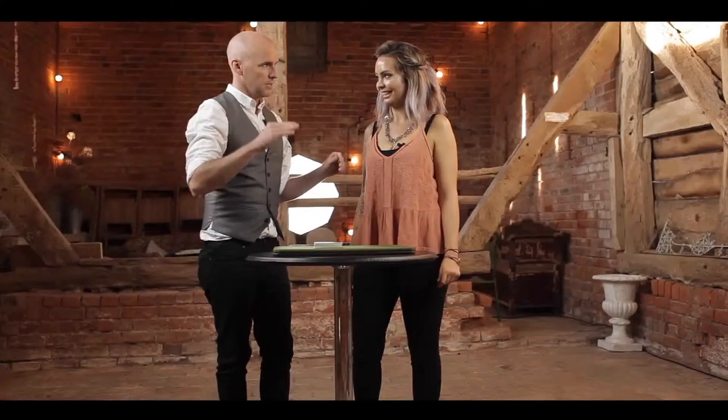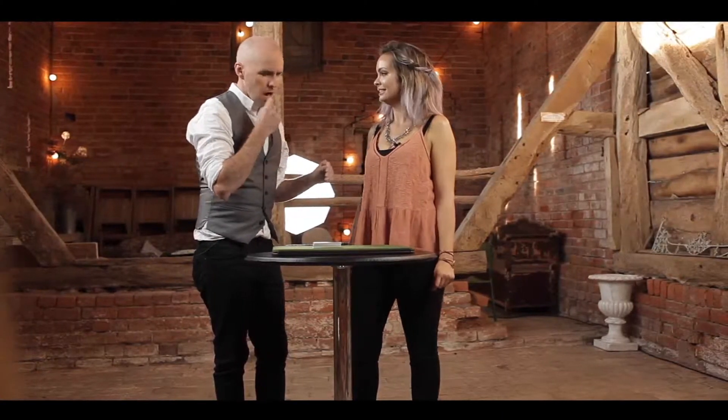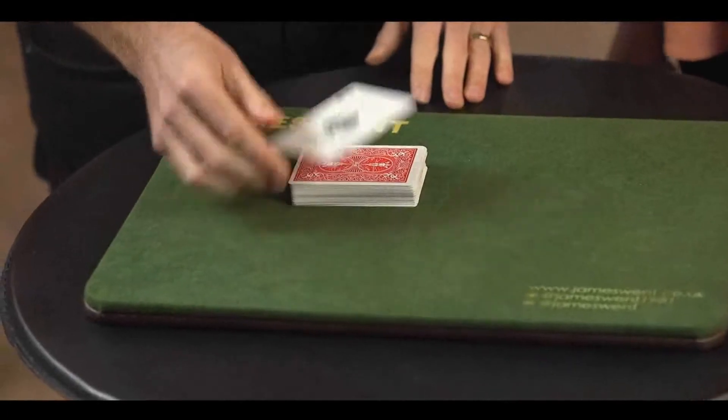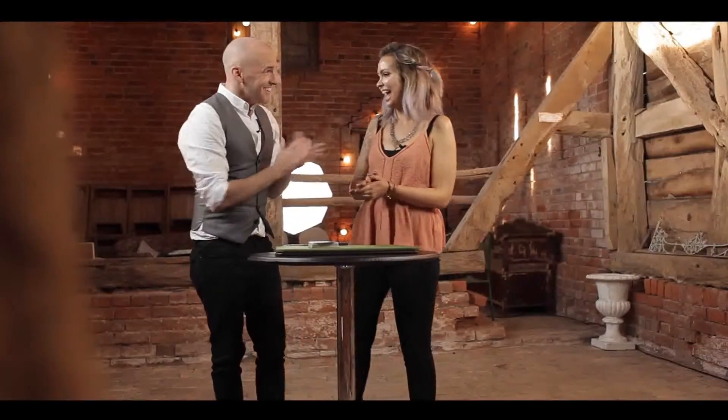Okay. Let me show you. What was your card? The Ace of Spades. All right, I'll save us the time — I'll just cut straight to the 15th card just there, which is... Yay! I know, right?